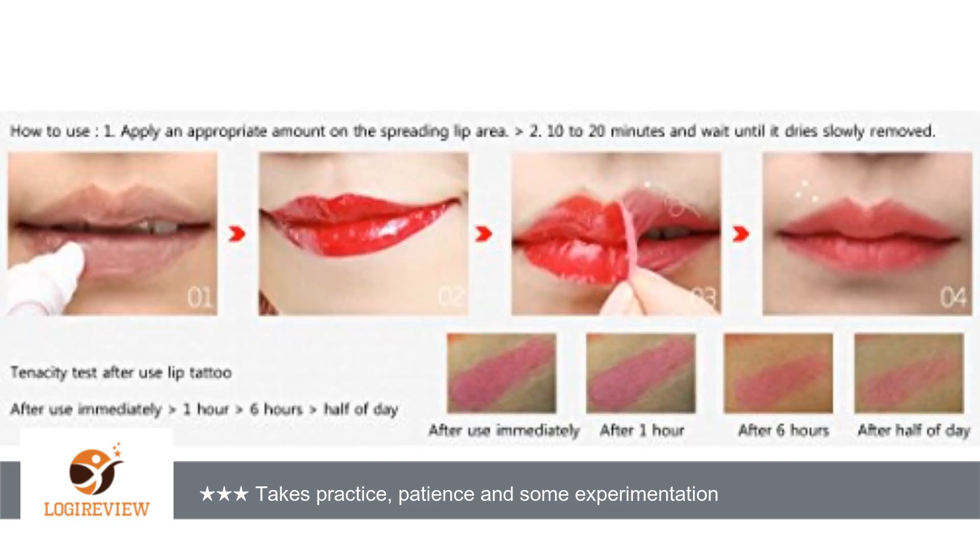I tried using the tube and then my fingers and both made more of a mess. Put the color on early in your makeup routine to allow for time to dry. Don't be afraid to experiment mixing colors.